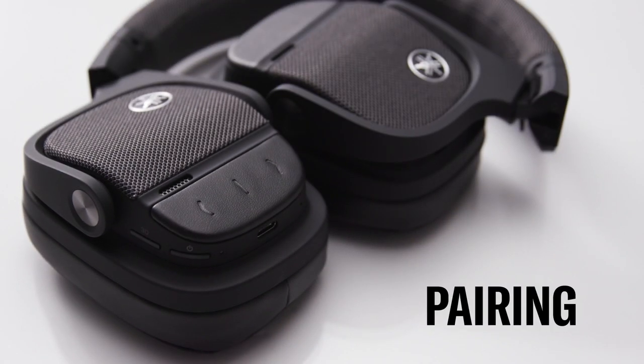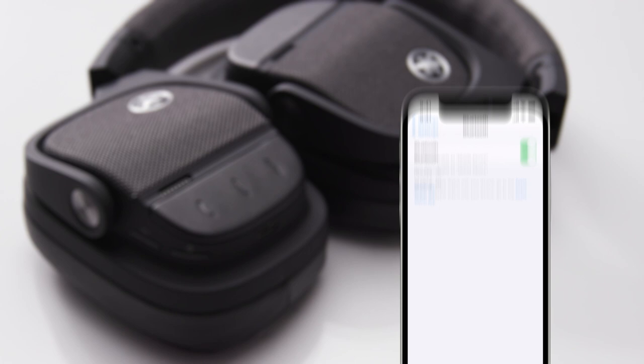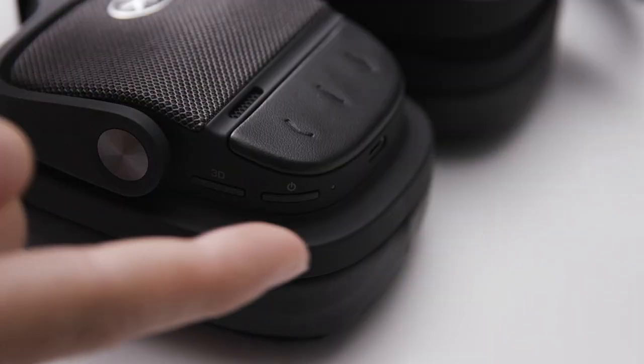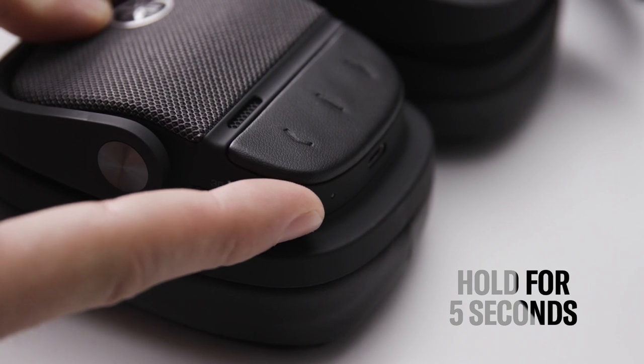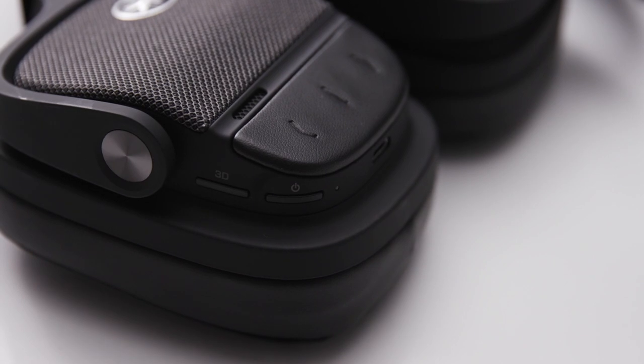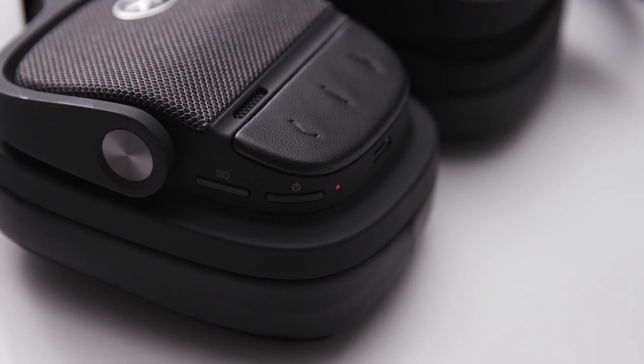Once charged, you're ready to pair the headphones with your Bluetooth-enabled device. Be sure to have it nearby. Starting with the headphones turned off, hold down the power button on the headphones for 5 seconds. The indicator light will flash blue and red, and you'll hear an audio message of pairing.